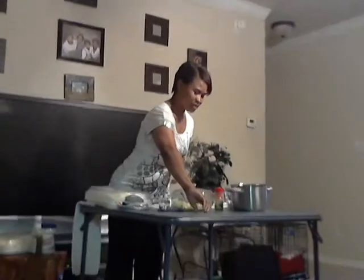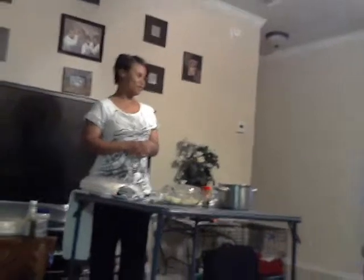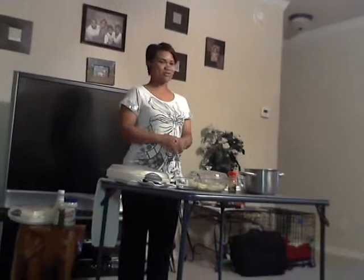One way to know that your eggs are ready is: you take them out of the pot, put them on the counter, you spin them, and if they spin upright, that means your eggs are ready. If they don't, you need to let them boil a little bit longer.